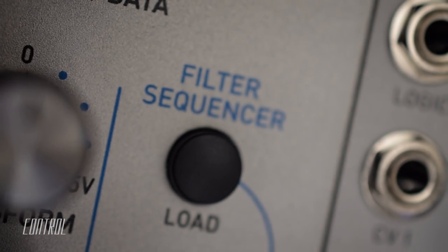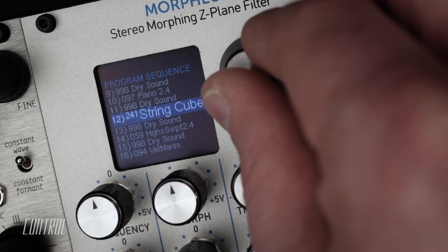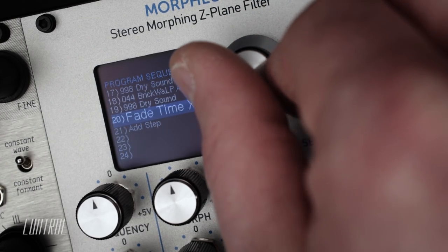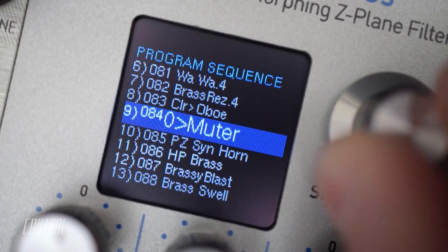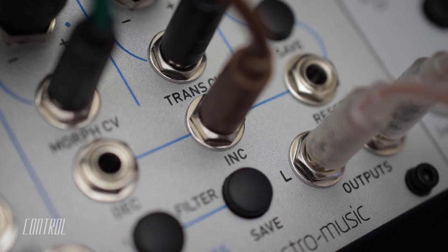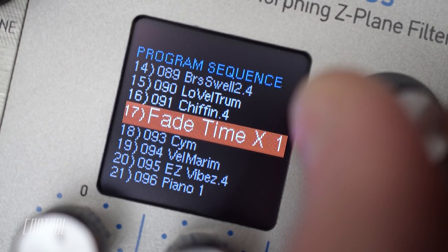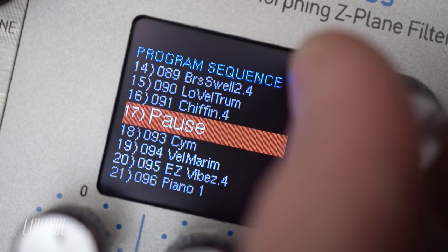The filter sequencer is a convenient way to organize and load cubes. It has numerous applications for live performance and sound design. Each sequence contains a user-defined list of cubes, which can be stepped through manually or triggered via CV. The list can also contain special performance commands, which are used to modify or control the playback of the sequence.